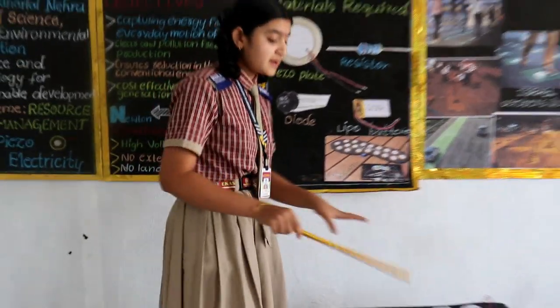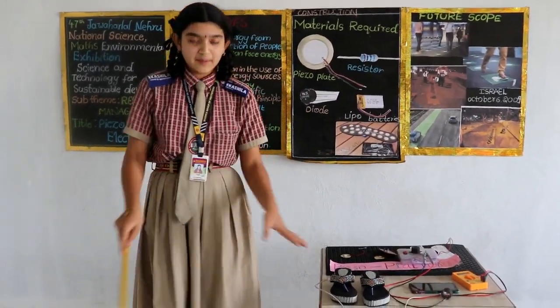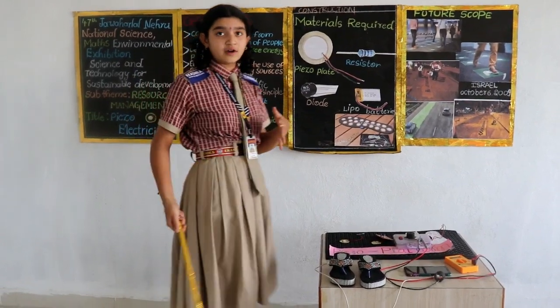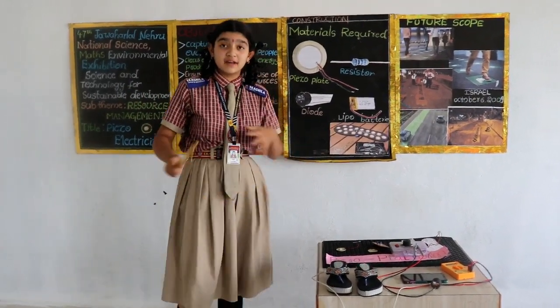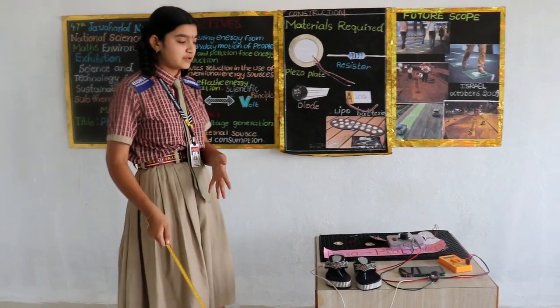Coming to our main topic — today my main model is the piezo platform. Do you know what is a piezo platform? We have prepared a platform, and under that I have placed some piezo plates. When I am walking, or when vehicles are going, or when pressure is exerted on that, more electricity is generated through it.